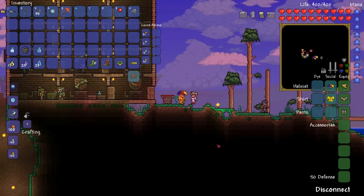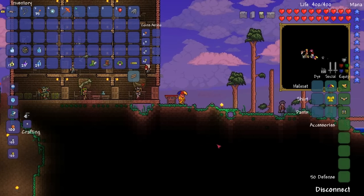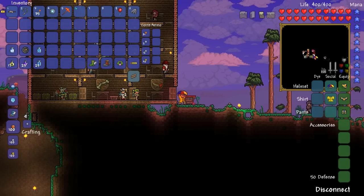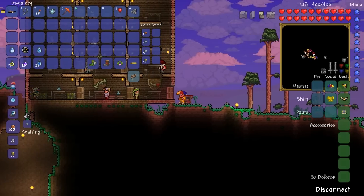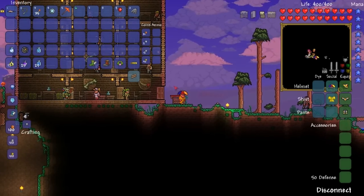In this video I'm going to show you how to make the Lightning Boots, which was an item introduced in Terraria 1.2. To make the Lightning Boots you need a Tinkerer's Workshop to combine items together, and you need four original items.